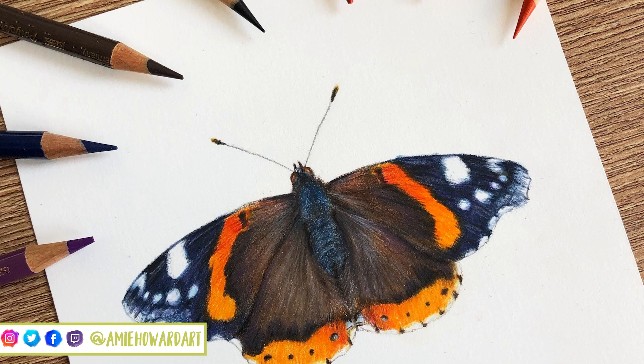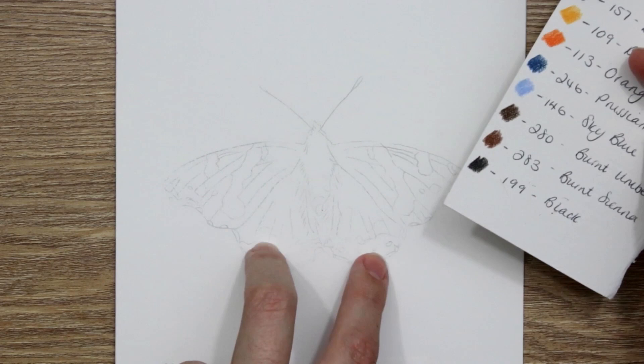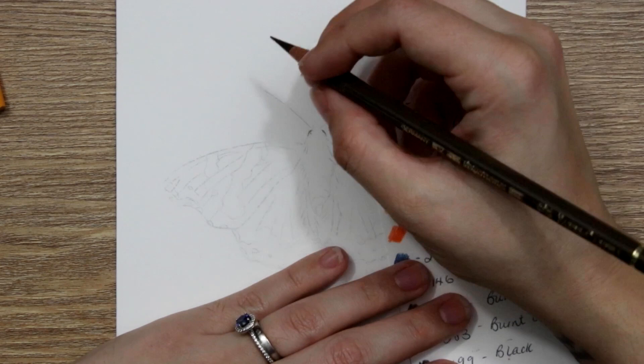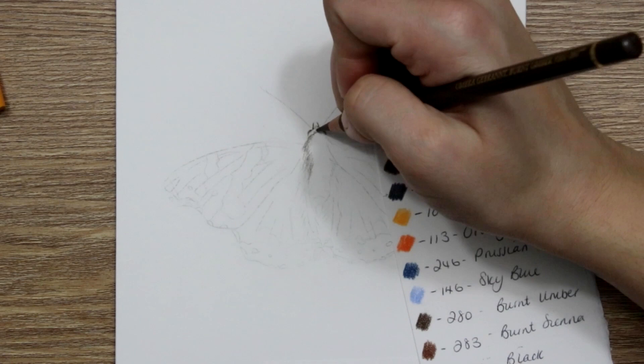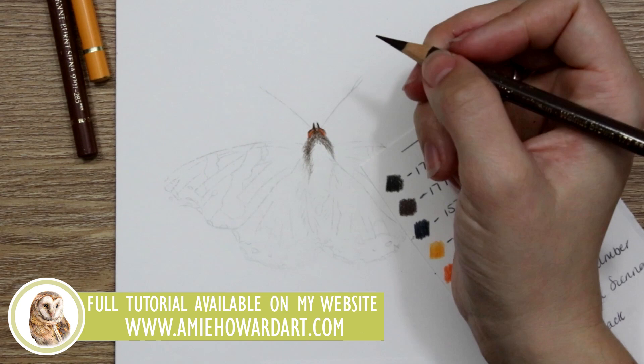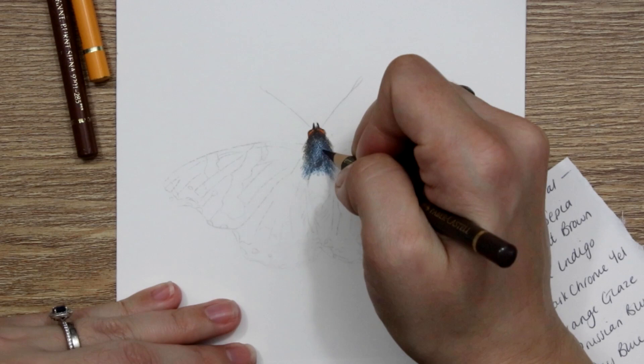Hi guys, welcome back to my channel and to today's video where I'm going to be walking you through a few steps to create a butterfly like this one that I've done here. I have released a previous butterfly tutorial on my channel about bright colours, and this time I'll be talking more about the actual butterfly itself rather than the colours used — the techniques for the body. The reference photo is from Pixabay, linked in the description. You can also view this tutorial on Patreon and my website. But let's get straight into the body of this butterfly.